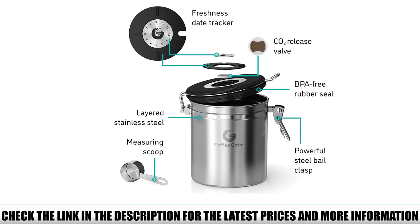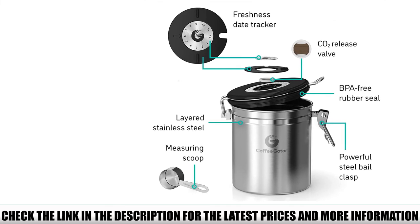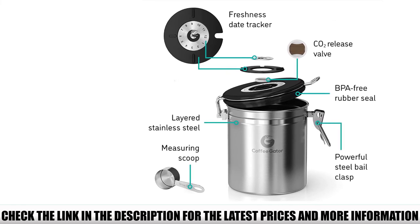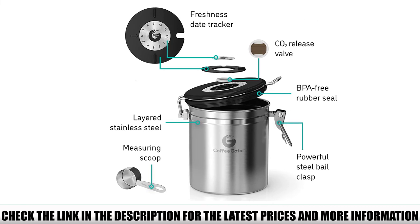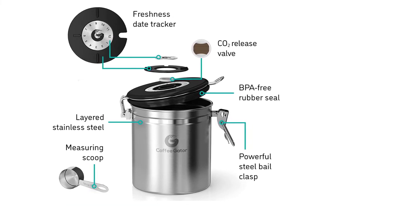There are three size options, with the largest holding up to 22 ounces of coffee beans — that's up to 60 cups, depending on the type of coffee you usually drink. If you only drink coffee every now and then, a smaller container might be a better option.